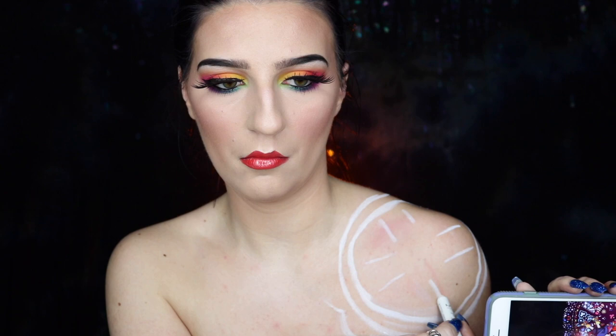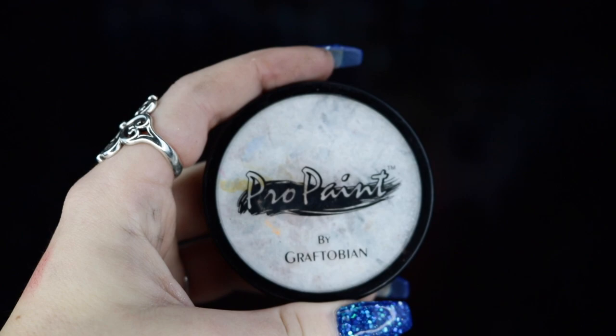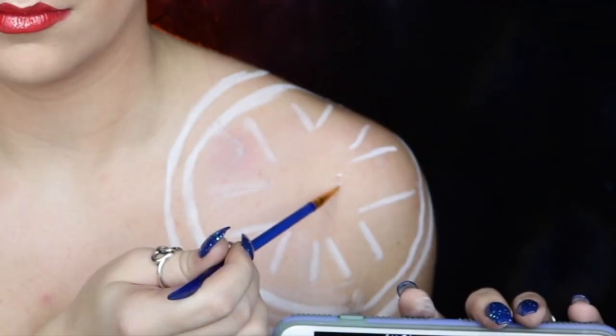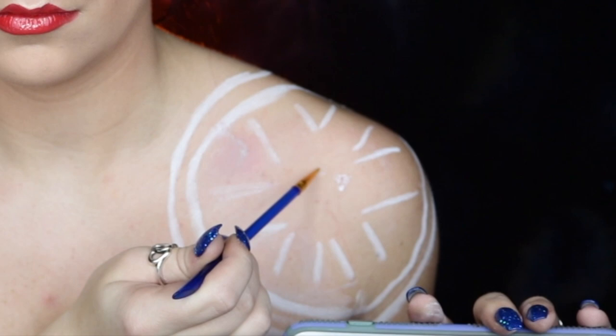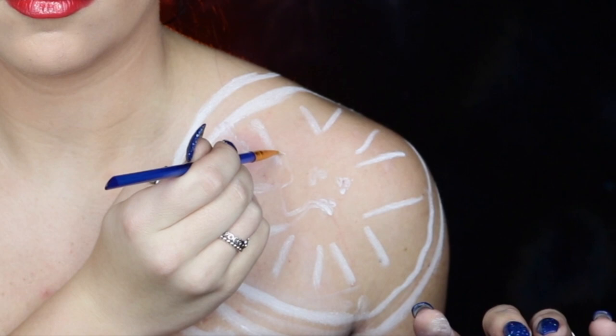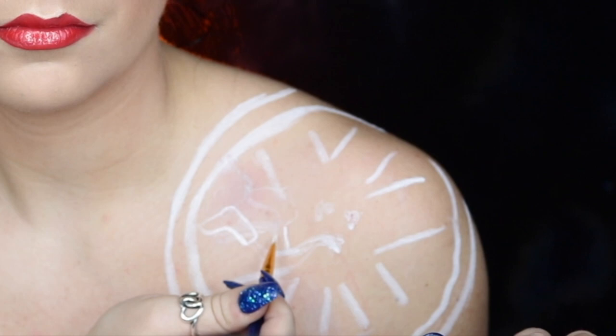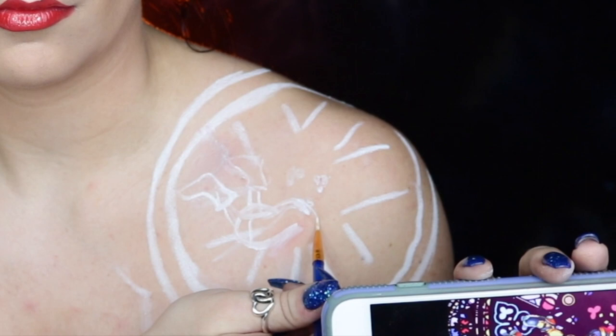I'm also drawing parallel lines to get an idea of where the windows are in the body paint. Then I'm going into my Graftobian Pro Paint in White Swan and lightly filling in a few areas to sketch out where Sora is going to be. Something that really helped me was getting the little symbols in the very center first so I can figure out where my center is going to be before moving on to his legs and body. This is really tedious and you have to take your time because Sora took the absolute longest — he has so much detail in his costume.